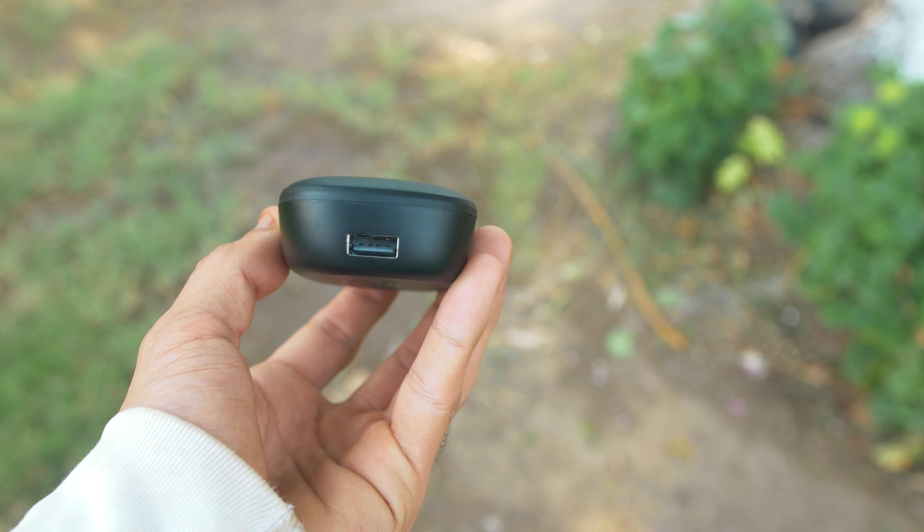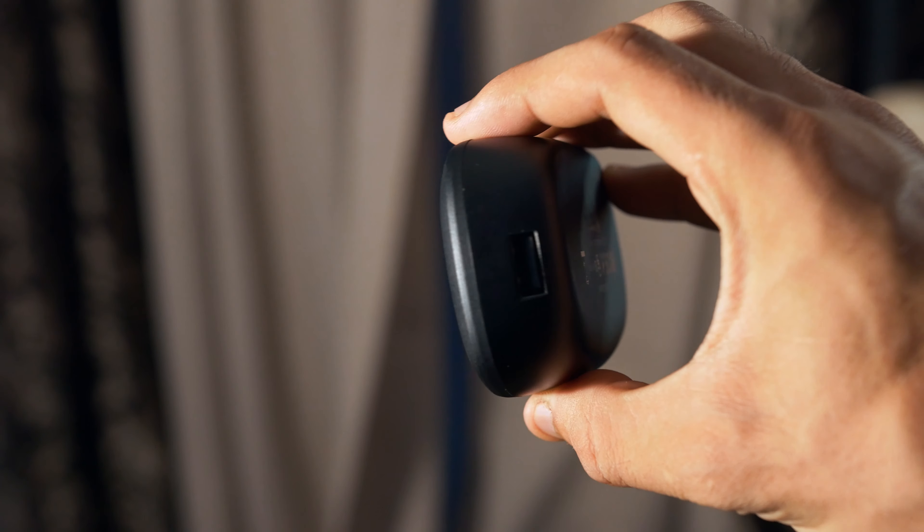I do have to say that this charging case feels pretty cheap — the materials just don't feel high quality enough, especially the door; it feels like it's going to fall apart after a period of time. At the front you have four LED lights to show how much battery you have left, and on the left side you have the USB-C port, and on the right side you have the USB port for charging another device.